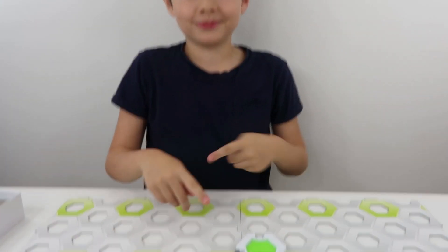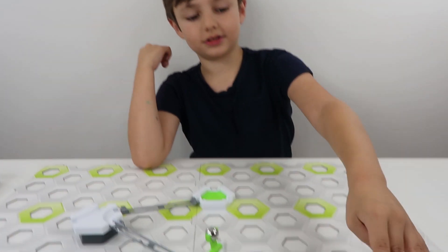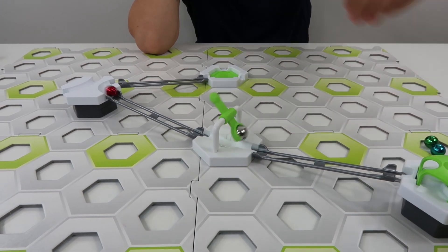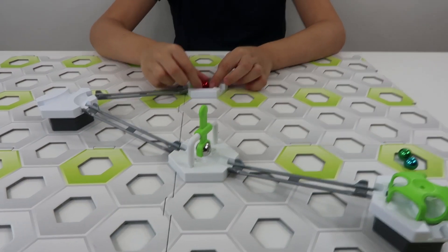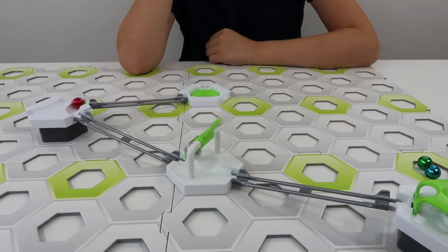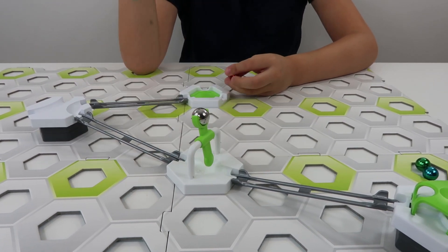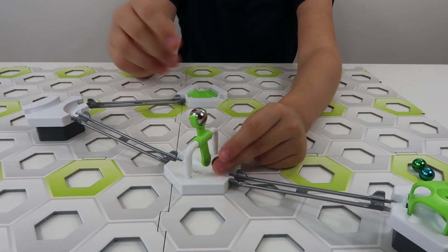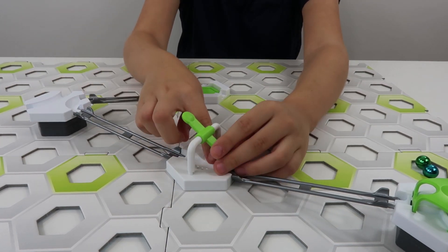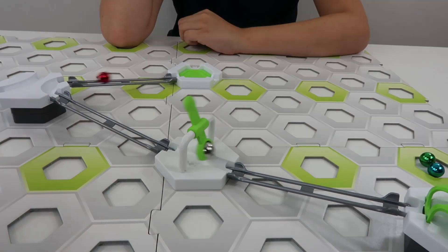Okay guys, so here is the hammer. So let's push this button — three, two, one, go! Oh, awesome! So what happens here guys is the ball hits this and the hammer comes crashing down, which launches the ball uphill. That's really good isn't it? So that's a good tool to get the ball uphill rather than downhill.